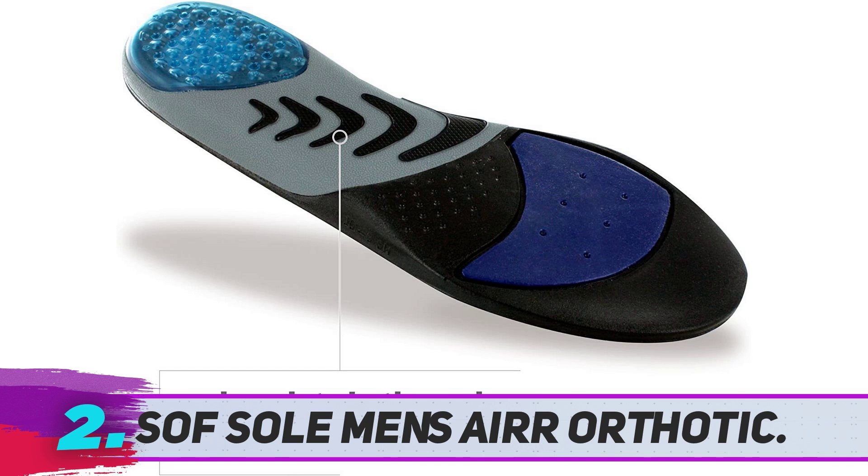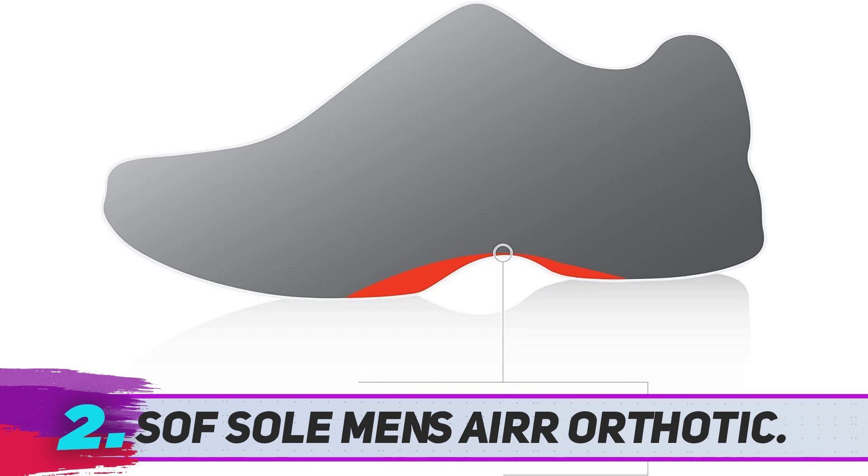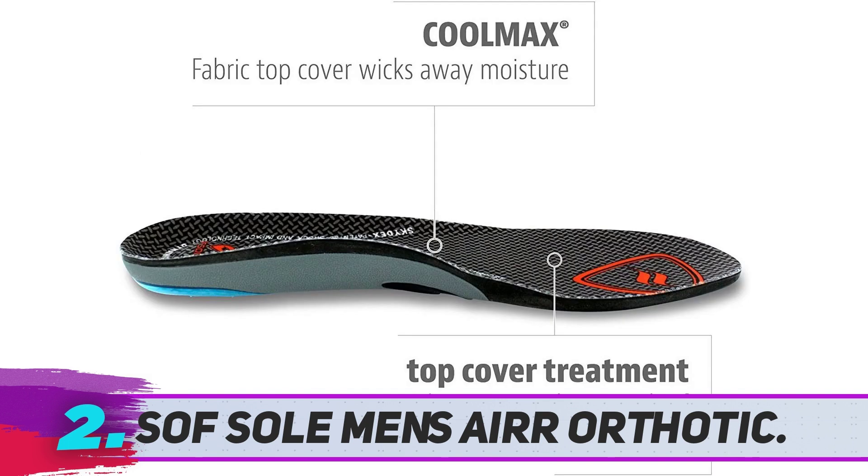If you have neutral or low arches, you will need lots of heel support, arch support, and cushioning. The Soft Sole Air Orthotic insoles are a perfect solution for you and are among the best shoe inserts for people with problematic feet.